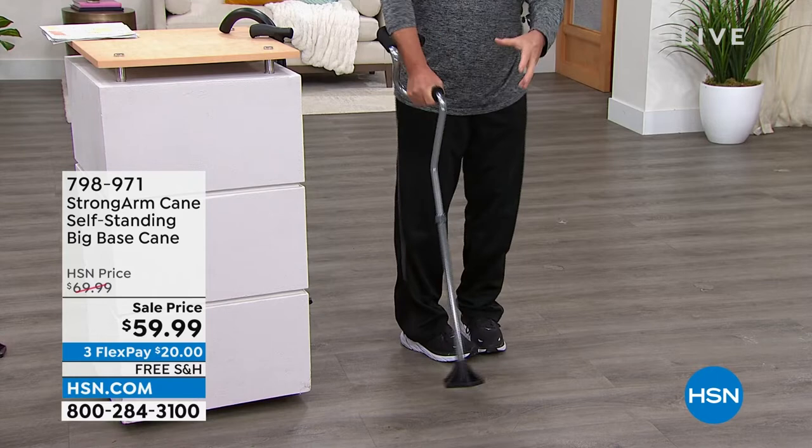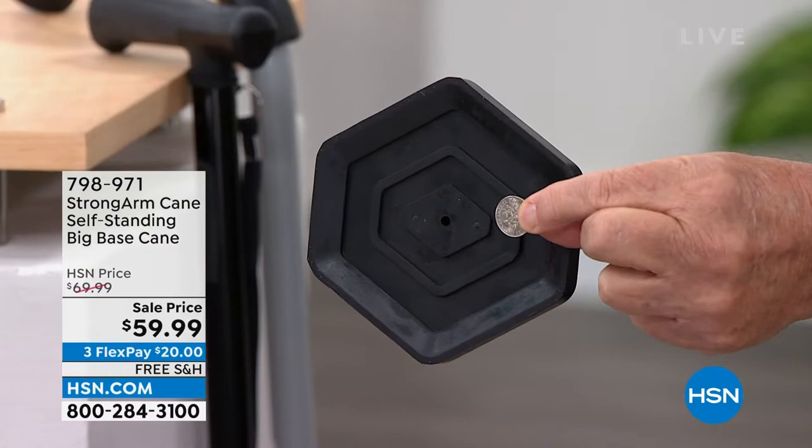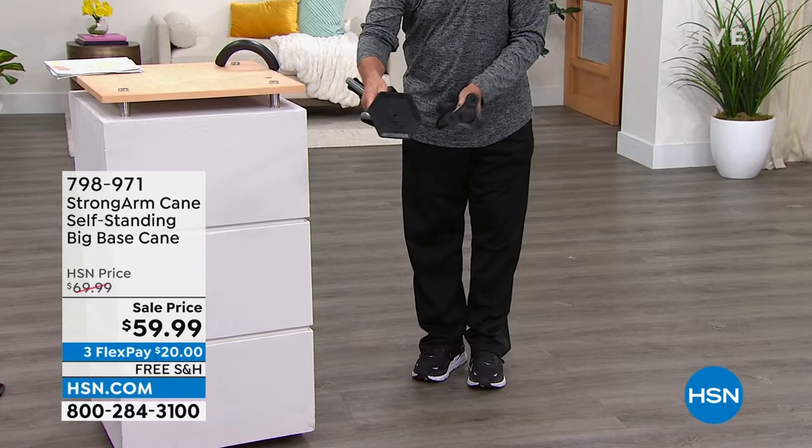But look at this base — look at the size. I want to give you a comparison: here's a dime, look at the size we're talking about on that base. And here's another popular item out there with kind of a base to it — look at the difference. It's like a dinner plate on the bottom, no question.